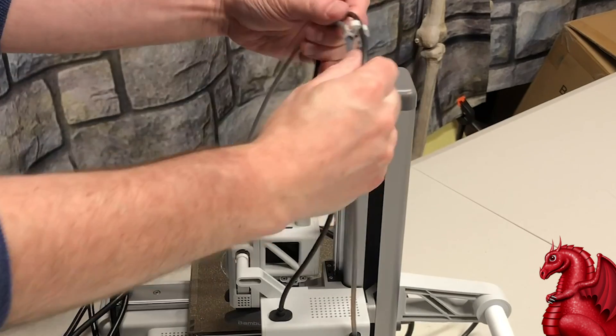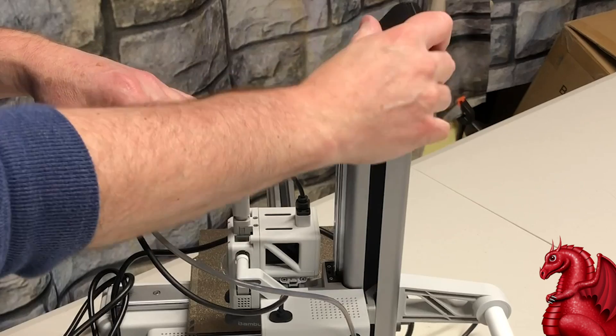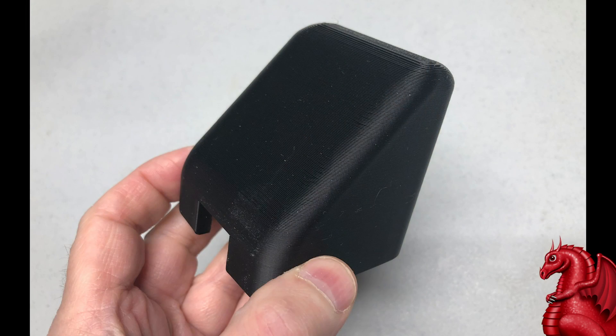On top of the printer, the wire cable can snag on top of the Z-axis extrusion. So I've designed a little cap that you can print — it'll keep that wiring from snagging, and it's linked in the video description.